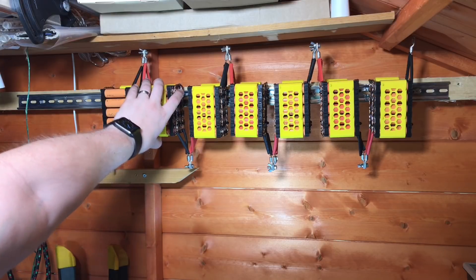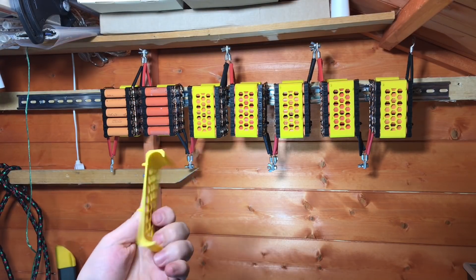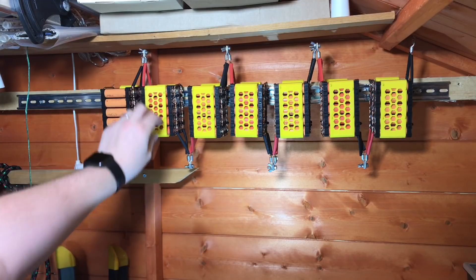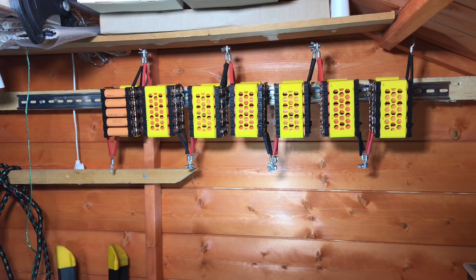I've also put all the clips on for my DIY BMS — these 3D printed brackets. What I'm going to do next is get all the modules for the DIY BMS installed and hooked up, and hopefully by the end of this video I'll be balancing this pack.